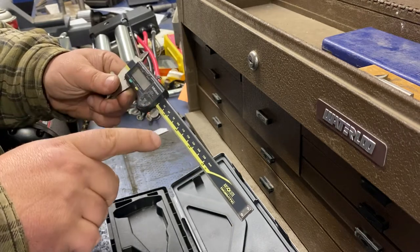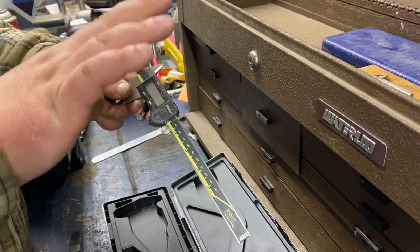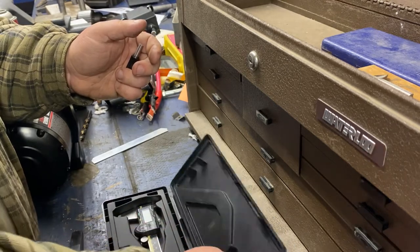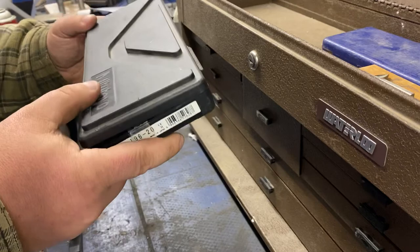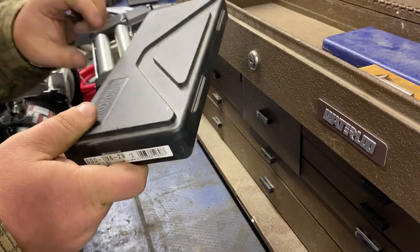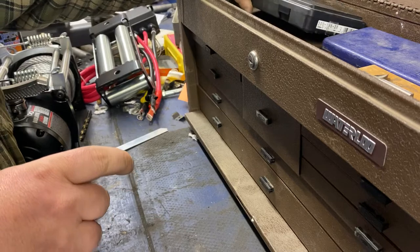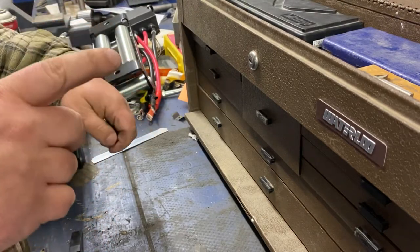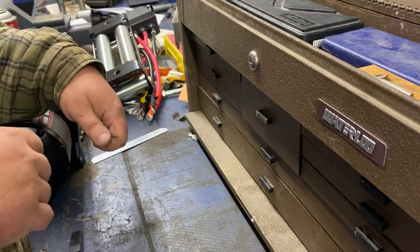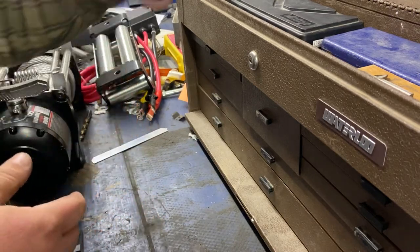The battery life between the Mitutoyo and the Cobalt is night and day. I don't use the Cobalt that often, so I don't know if that contributes to the battery drainage, but I can leave the battery in the Mitutoyo and get a year — maybe nine months. Those Cobalts seem like they're always dead. Some of them draw battery power when they're off to keep their location; I don't know if the Cobalt is that way, but it seems like every four or five times I go to use it the batteries are dead.